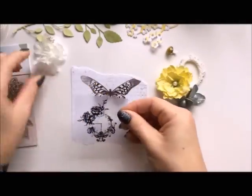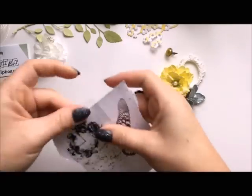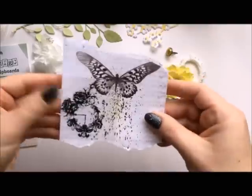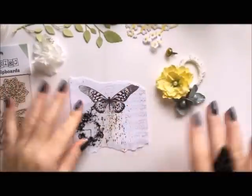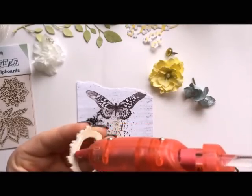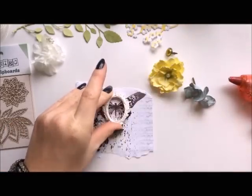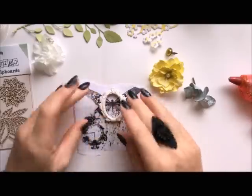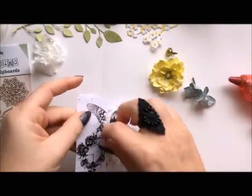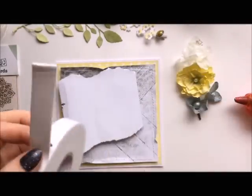The white flowers are from 13 Arts. I also wanted to add this lovely sticker — it looks like stamps and I'm using it for the first time. I really like it because the background is transparent with a beautiful black design. Now I'm going to attach the resin frame which is from Scrapper and also available in the 13 Arts store.